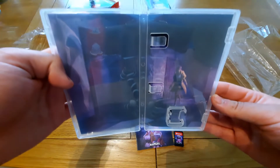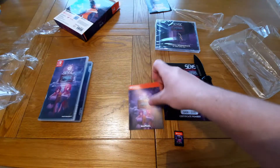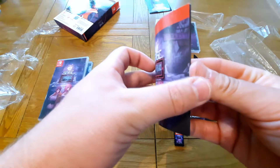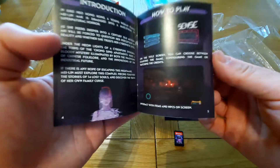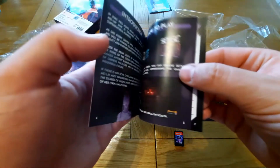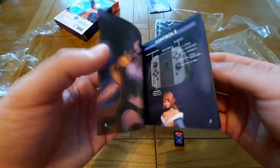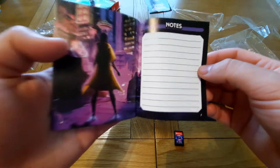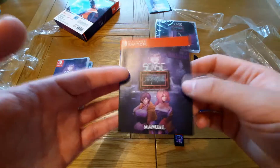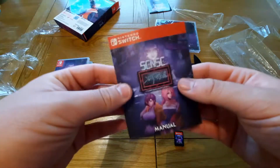Really nice art — fits with the theme very well. So we have the manual here, but unfortunately it's a really, really thin one. We have the controls and some art, a how-to-play with an introduction to the game, a bit more art, and a notes section — about seven pages. So it's a pretty poor manual to be honest, I expected something a bit bigger, and it just feels kind of flimsy as well.